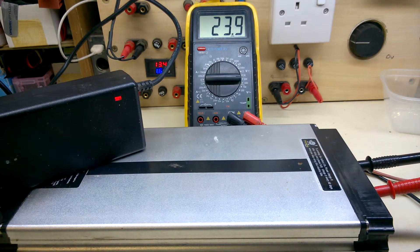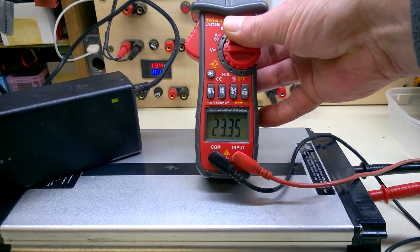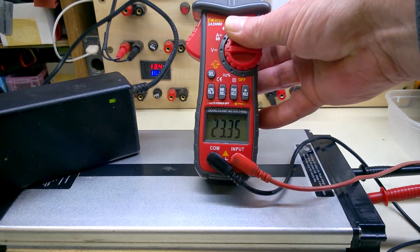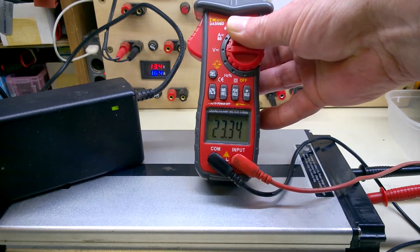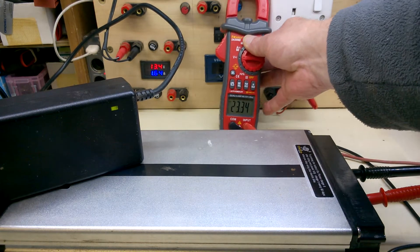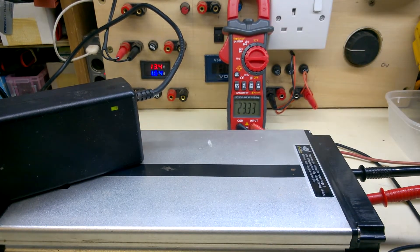Very odd behaviour — the voltage is actually going down. Try another metre. What does that say? 23.35. See, that turned green in the meantime. We have a problem, Houston. Cell problem or BMS problem.